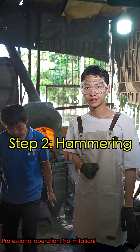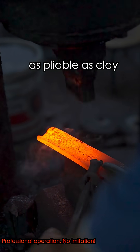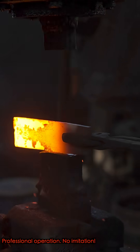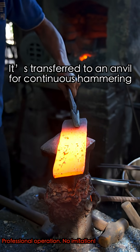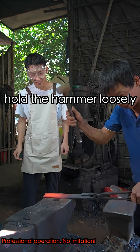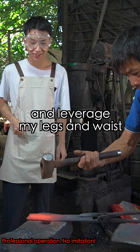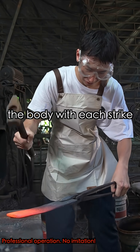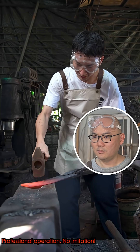Step 2: Hammering. When red hot, hard steel becomes as pliable as clay. The power hammer quickly shapes it, then it's transferred to an anvil for continuous hammering, giving it the desired form. I'm told to hold the hammer loosely and leverage my legs and body weight — this helps avoid exhausting the body with each strike.